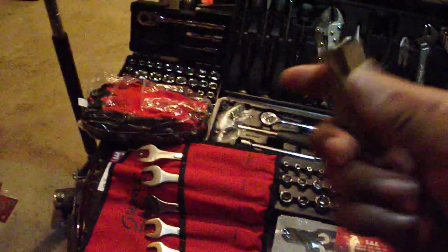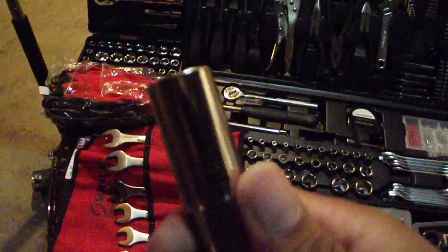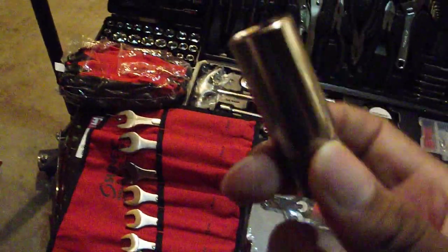One of the last few things you want to have, besides all the other stuff, is mainly a spark plug socket. You always want to have these, especially at different sizes depending on what you're working on. Even spark plugs for your lawnmower come in different sizes. I've got a 5/8 inch one, and that works on most cars.